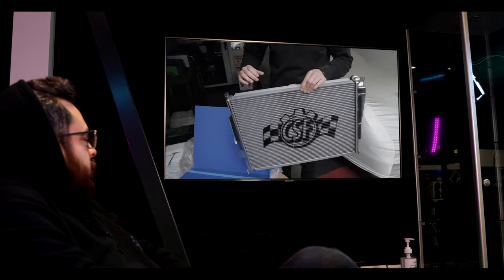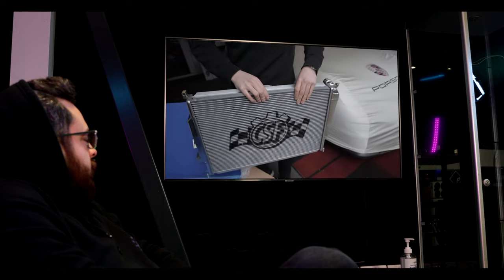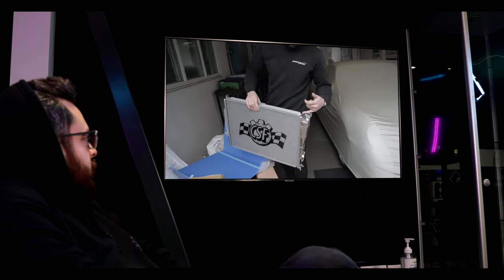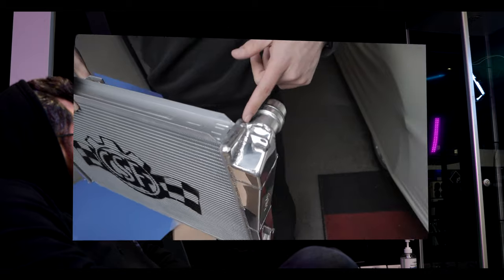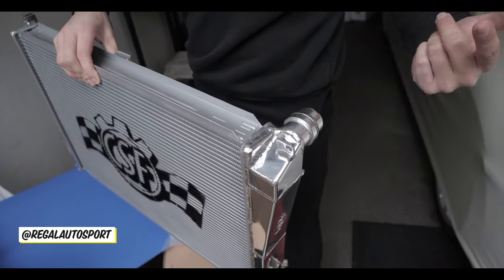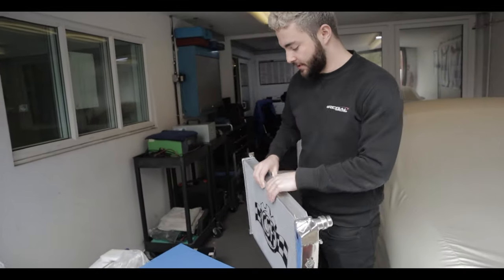This is the water radiator — it's a lot thicker than standard and also uses B-tube technology, so the core itself is a lot more efficient. All the end tanks are aluminium and TIG welded. A common failure point on the standard end tanks is that they're plastic and crimped onto the core, so they can pop off or crack over time, which can really ruin your track day. That will never happen with the CSF radiator.